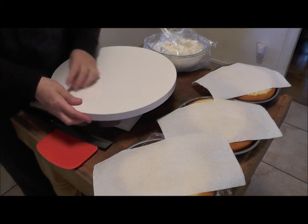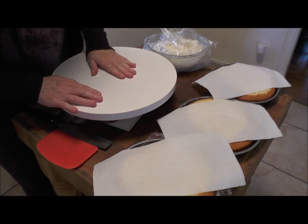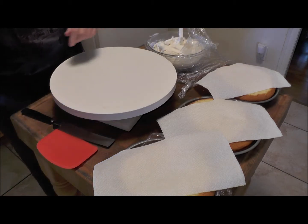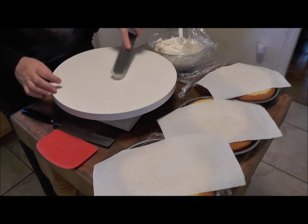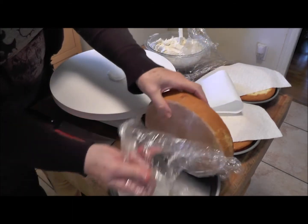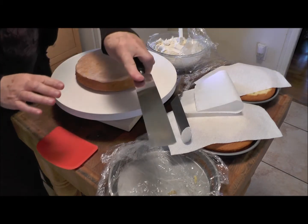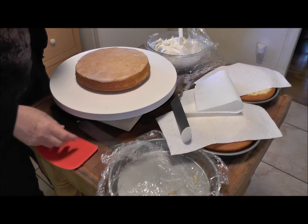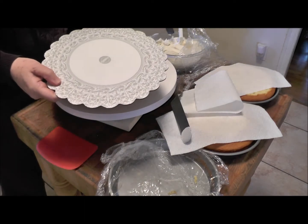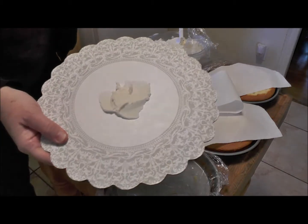So we're going to get started. You want your turntable to be something that you can put food on — if you're using a lazy Susan. You're going to start by putting a little bit of icing on your board, because you want the cake to stay down. You can take your board and put a little bit of icing right down on it, because you also want to do that later so the cake doesn't slide.